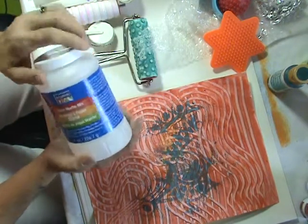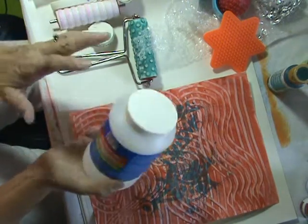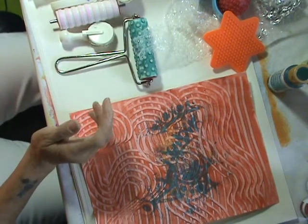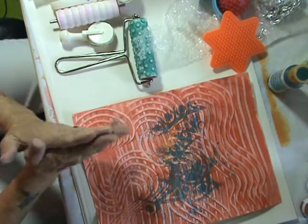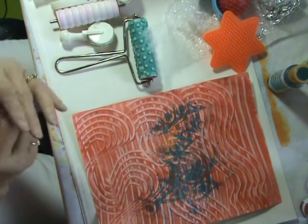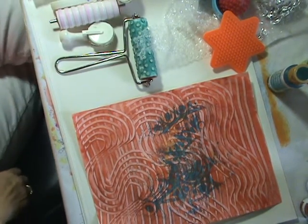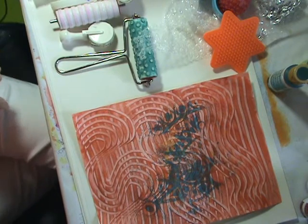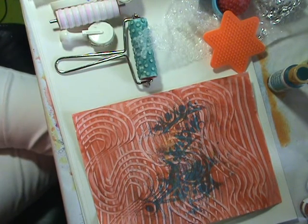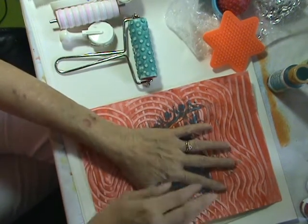I tried Joann's and they did not have it in their store. I tried Michael's and this is what they had. You can also use wallpaper paste, but be careful because it may have other chemicals in it that are not so good. You can also use liquid starch.